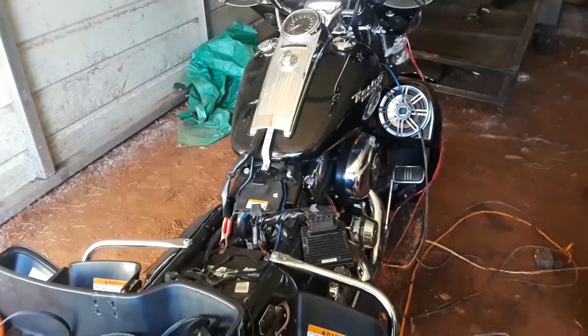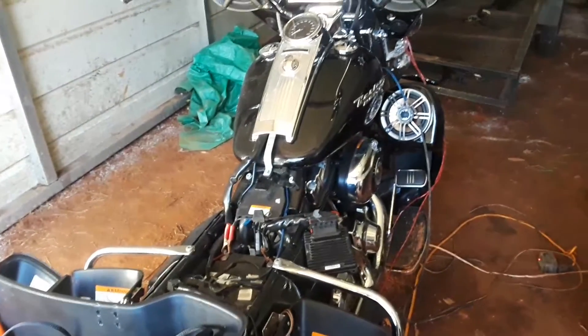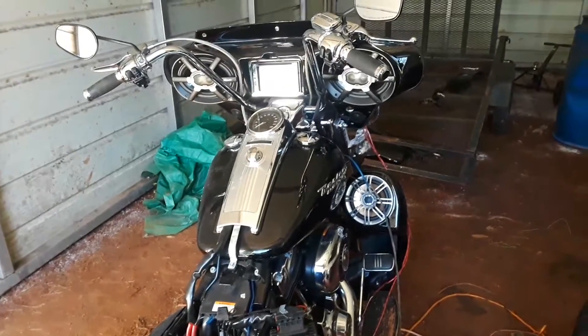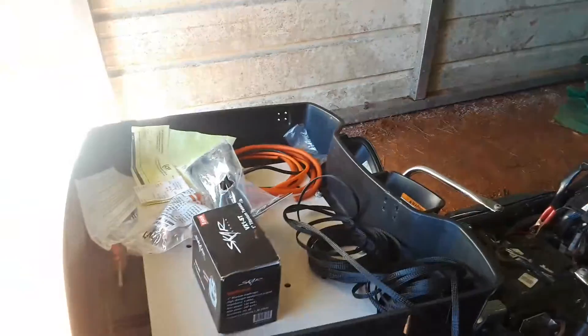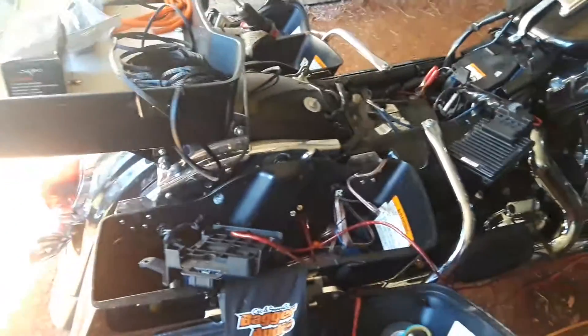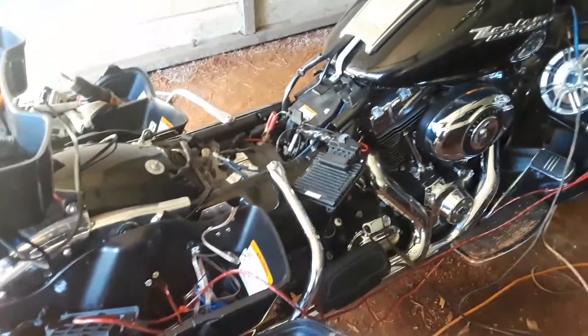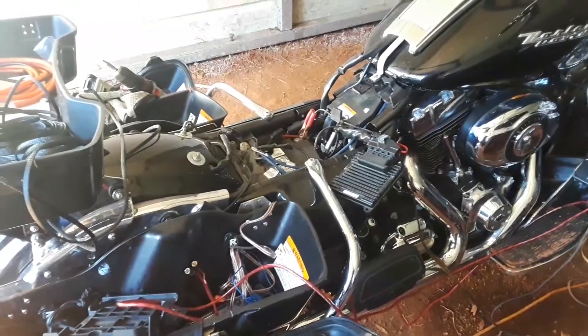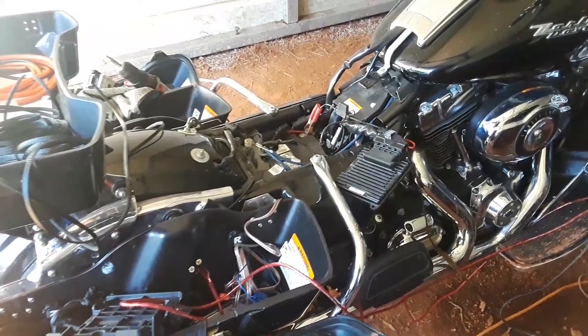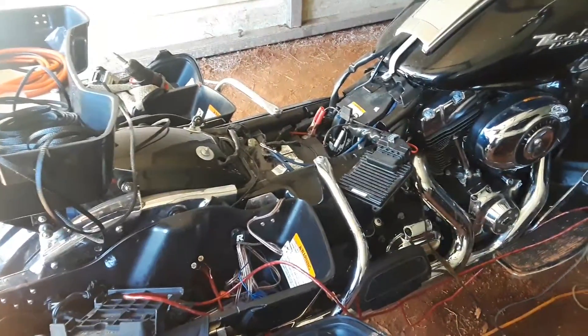What's up YouTube? Fatboy206 here. I'm out here today with this Harley Road King, installing speakers and amplifiers on it. Just giving a little preview of what it looked like. I'm in the middle of tearing it down — it's a last-minute thing I thought about, so I'll go ahead and record a little bit of what I'm doing.